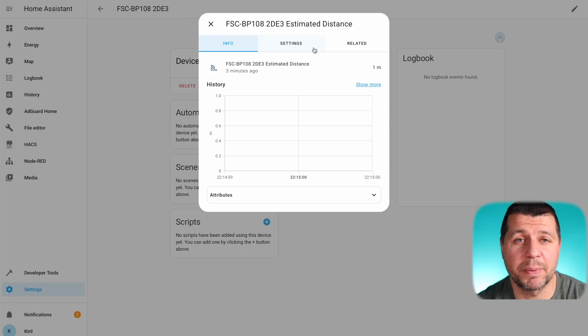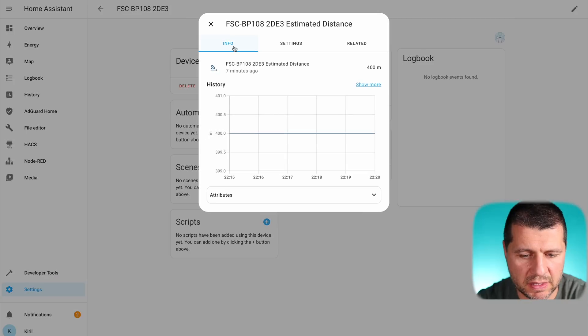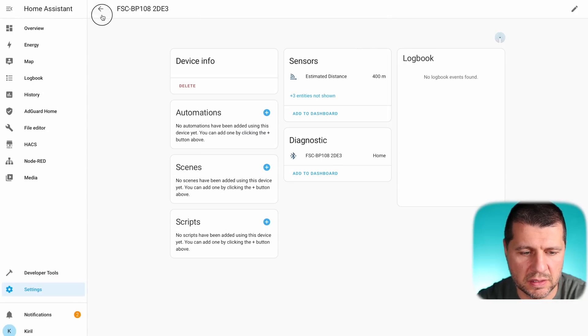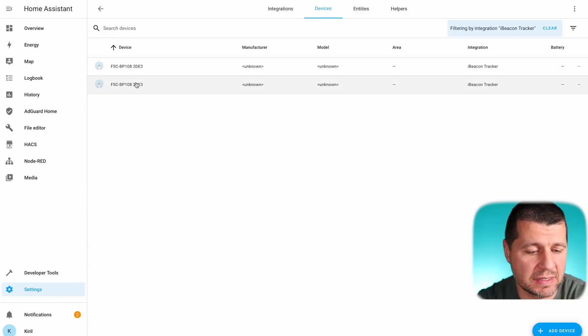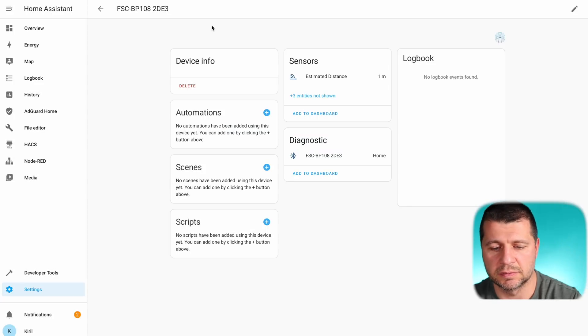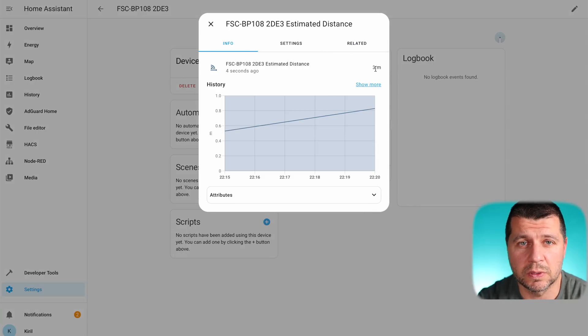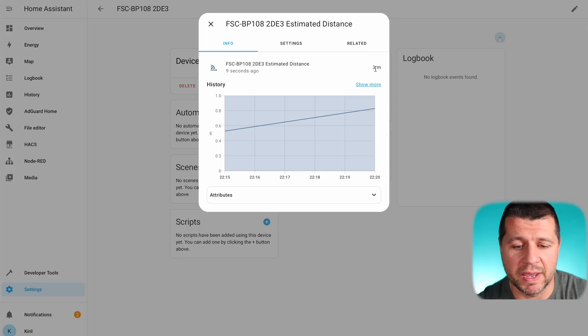I moved the iBeacon seven steps away to see if the sensor updates. It was last updated one minute ago — this is Bluetooth Low Energy, so it doesn't work in real time in order to preserve battery; updates happen once every several minutes. The estimated distance is now showing 3 meters. The actual distance is probably 4 or 5 meters, but never mind — the sensor is working.